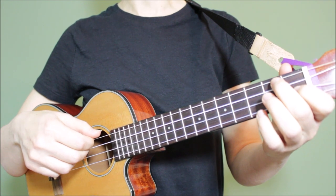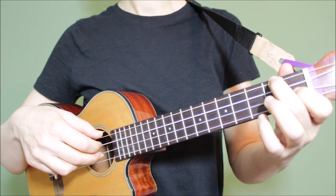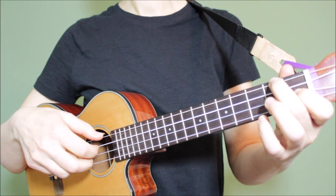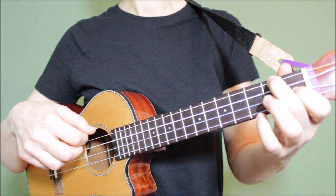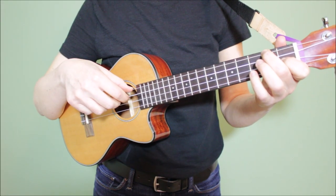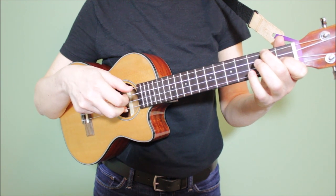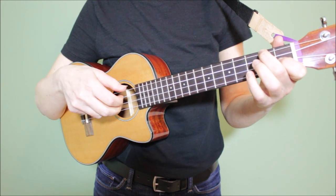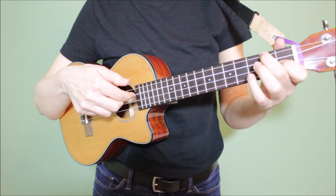Here's what the finger-picking pattern sounds like, and I'm playing an F chord here. I'm starting with the fourth string, and then going to three, two, one, slight pause, and then back to two, and then three.